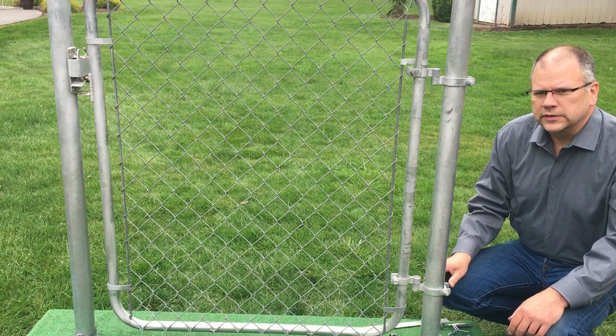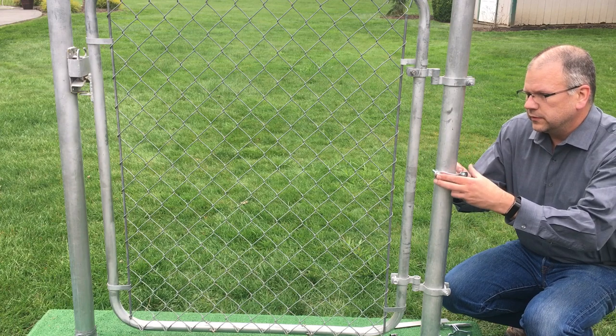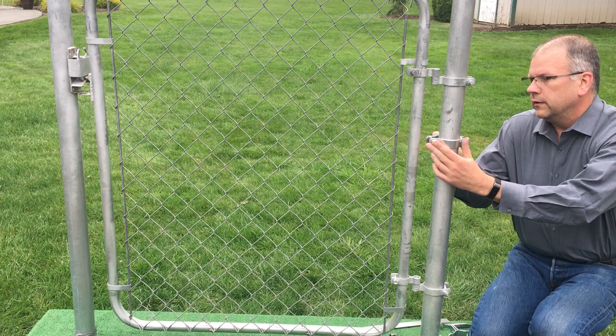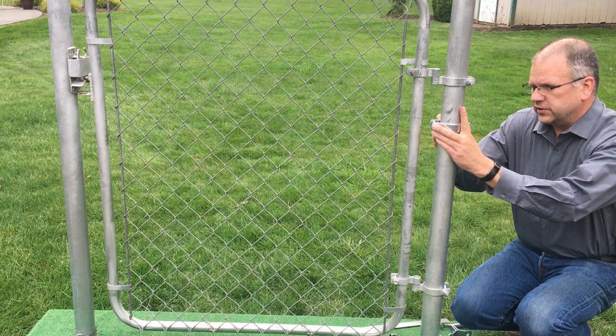Howdy. I'm going to show you how to install this gate closer. So if we take the bigger clamps, they go around the post, and I like to center them kind of between these two clamps.